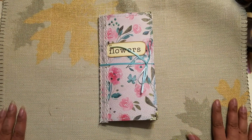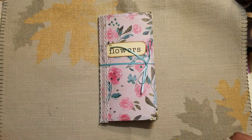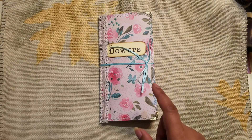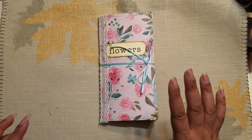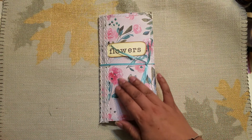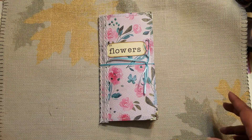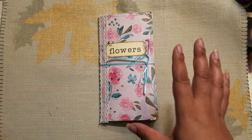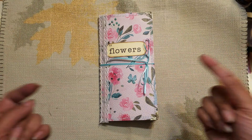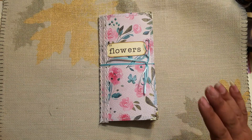Hi guys, it's Aaliyah, welcome back to my channel. I'm coming on right now to share this new project I just finished — well, I didn't just finish it, I actually finished it last night, but when I finished it was so late and I was tired, so I'm doing the video today.